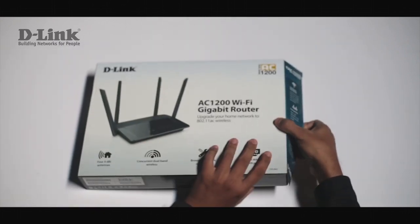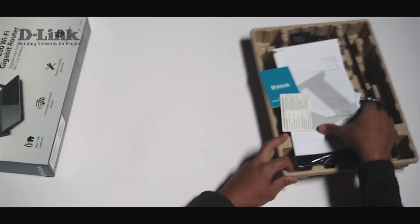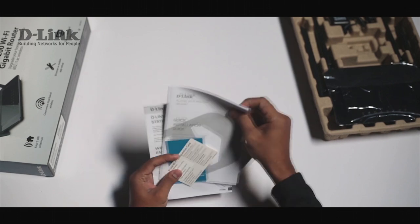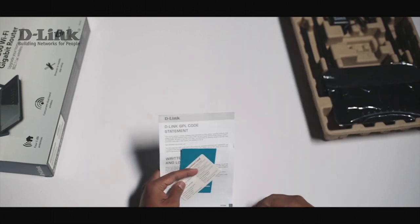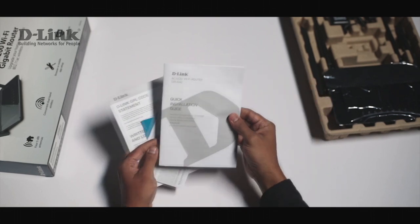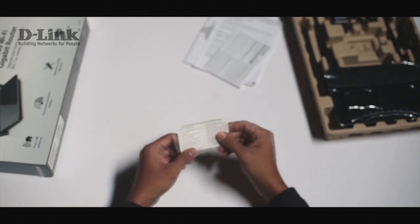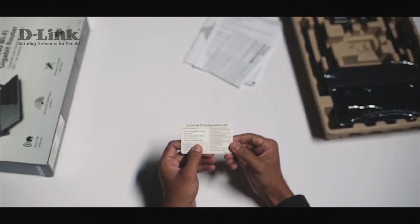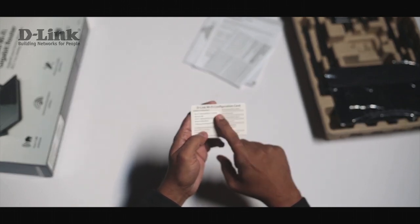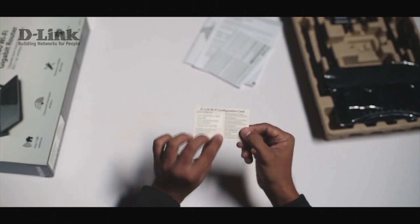Let's open the box to check out the contents. Once you open the box you will find some documentation which includes the quick installation guide and the warranty information. You'll also find a card mentioning details like the wireless network name and password, which you'll be using while configuring the device.